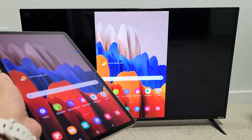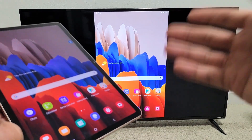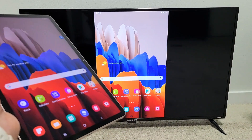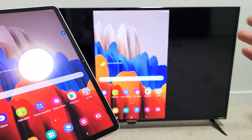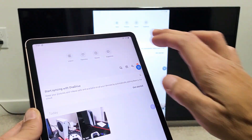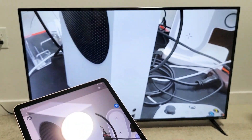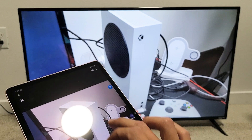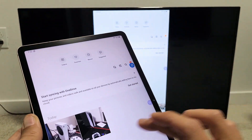This is great if you want to show work documents on a big screen, or maybe you want to show photos and videos stored locally on your tablet to show your family and friends. For example, let me go into my gallery here. Here's a photo — you can zoom in and out and move it around.